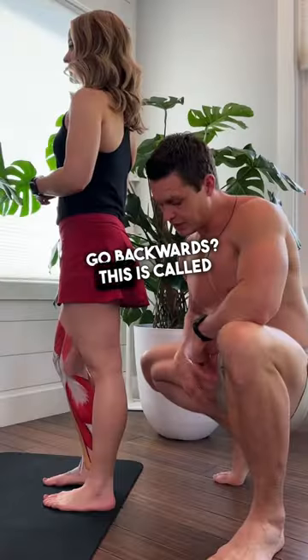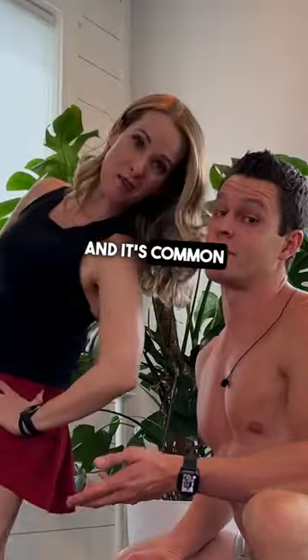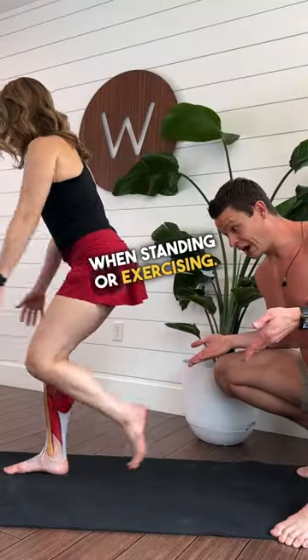Does your knee go backwards? This is called hyperextension. It's common with hypermobile folks. It can happen when standing or exercising.